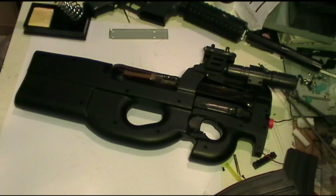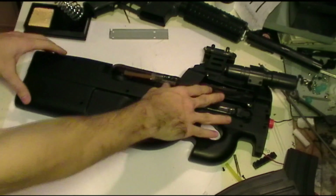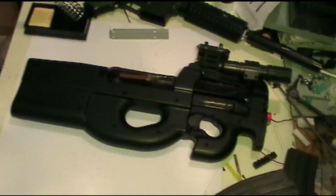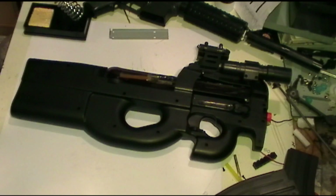Hey YouTube, Matt here, and today we're going to show you how to mod the magazine for your Well D90H and fix the gun's notorious issue for its misfeeding. If you've ever used this P90 before, you'll know that the magazine is pretty much just an empty box with a little hole at the bottom. It is gravity fed, but the heart of the issue is that the BBs don't feed uniformly.